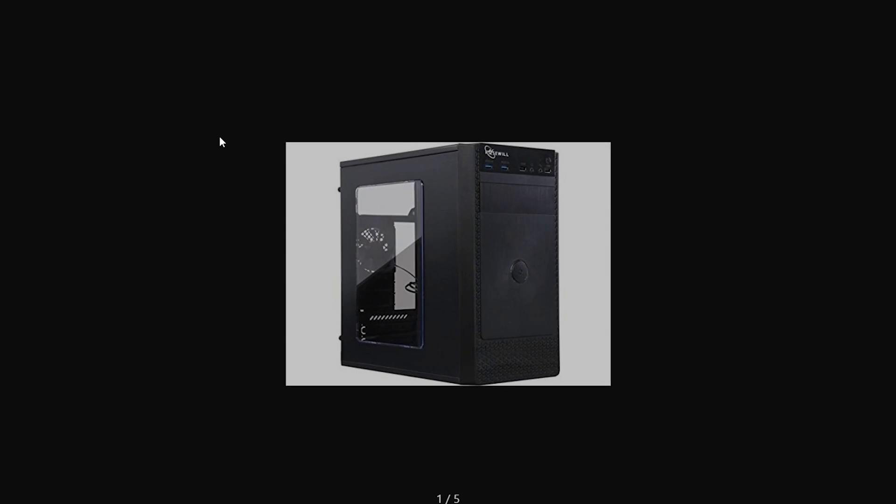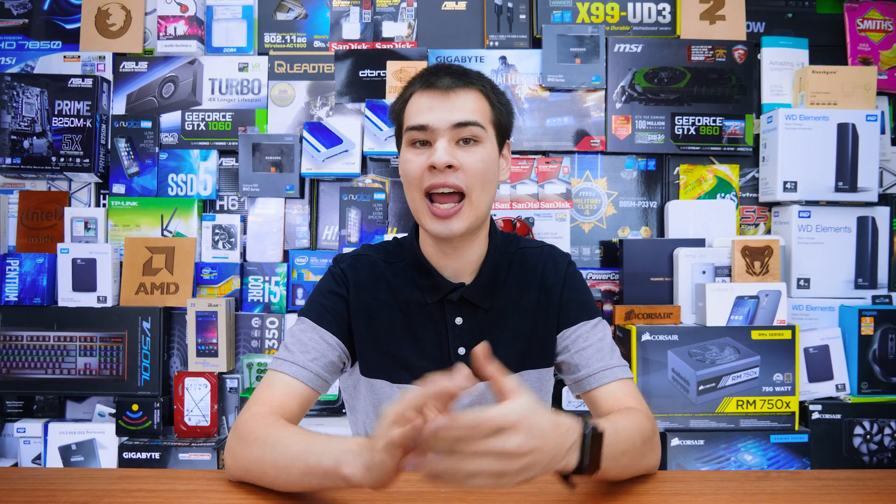I remember a time when budget cases like this wouldn't even have a painted interior. This guy's got a painted interior and a side panel window — it's actually giving us quite a bit for the money. Unfortunately, for the components we picked out, it's not going to be something you want to look inside of because the coolers, video card, and RAM are pretty boring with no LEDs. But for very cheap prices, we're getting something we haven't really seen too much. I'm actually really impressed with what Rosewill has done. Sure, the build quality may not be the world's most premium, but a side panel window — can't go wrong.